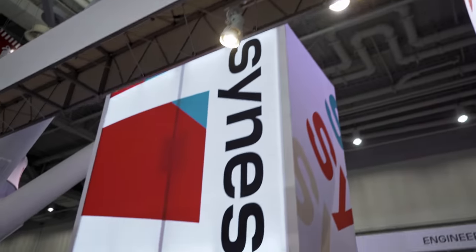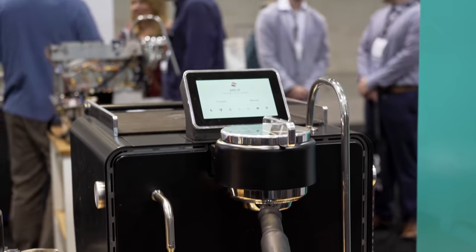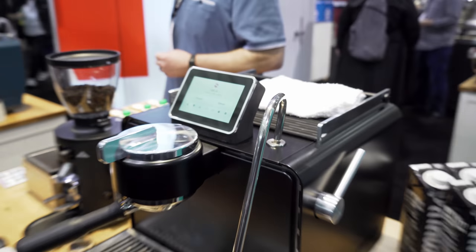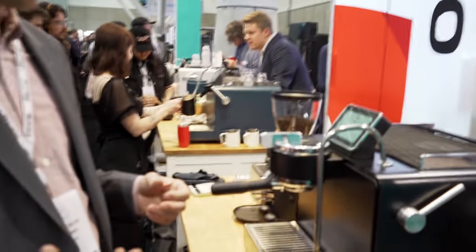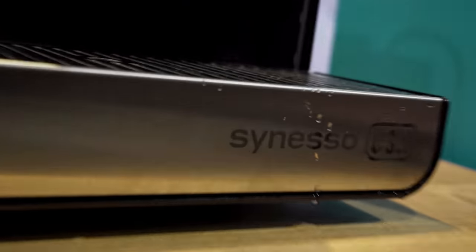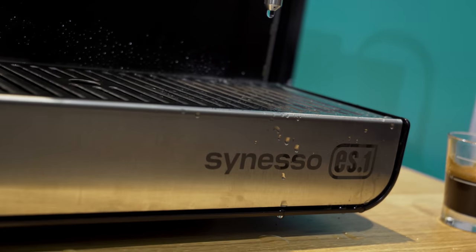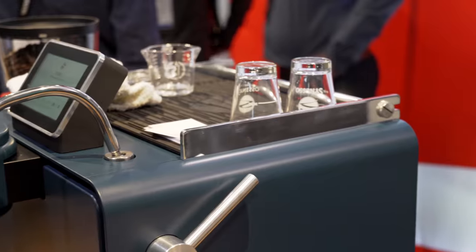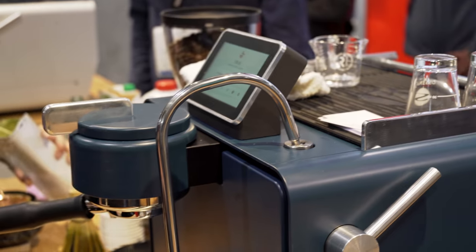Hey everyone, I'm here with Ryan from Cineso. We're taking a look at the new Cineso ES1, which is what a lot of you guys have asked me to take a look at. Ryan is the director of sales and strategy at Cineso. He'd love to show us the machine. We're not compromising in any kind of way on the commercial level quality of what we're doing at Cineso.